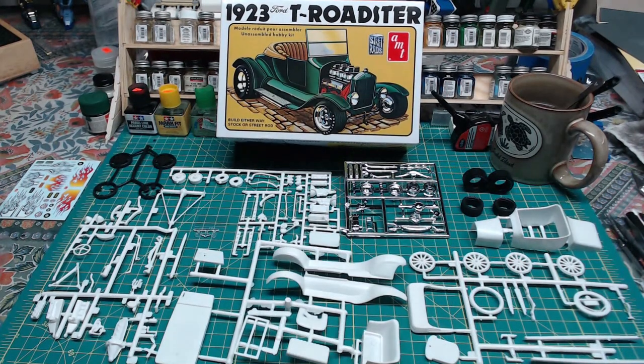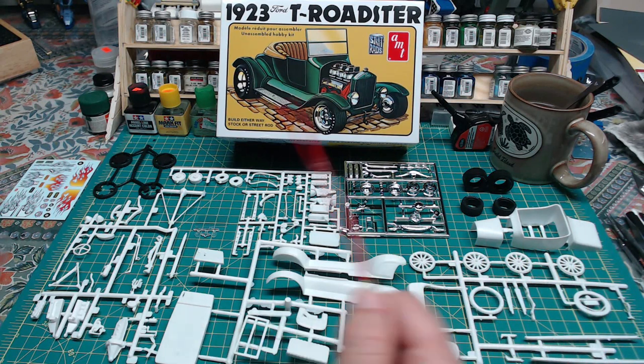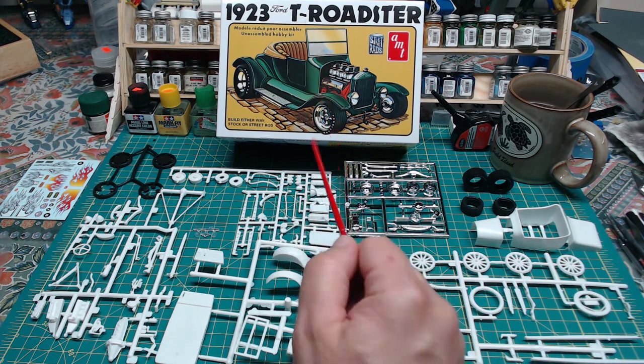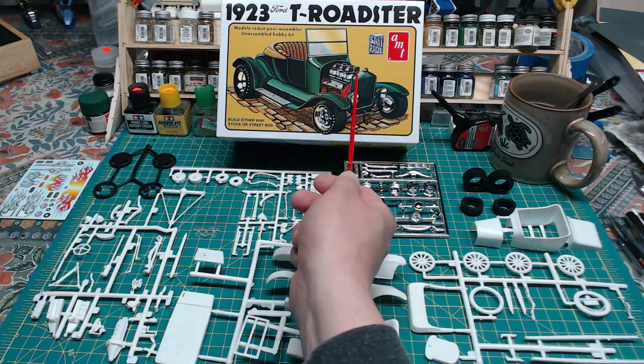So here's a look at our parts. We have our little body and you can see here already there are a lot of parts, depending which way you go, that you will not be using. Even though there's not a high part count to begin with, you'll be using even less. Again, nice simple kit — should be a lot of fun to build, especially doing the street rod because it can be a little more creative with paint schemes and things like that.